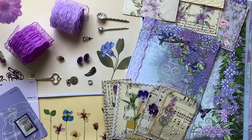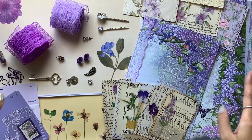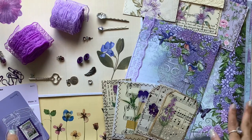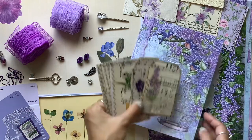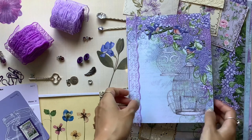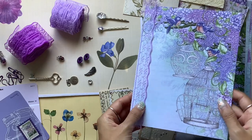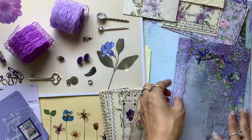Hi everyone, I'm JD from Willowbound Journals. I've got a fun collection of papers, ephemera, and embellishments on my desk — sort of like a purple floral journal inspiration board. I had to take a photo and just stop. I've been finally starting work on a purple floral journal featuring some beautiful scrapbook paper, and I'll give you a look at that a little bit later.